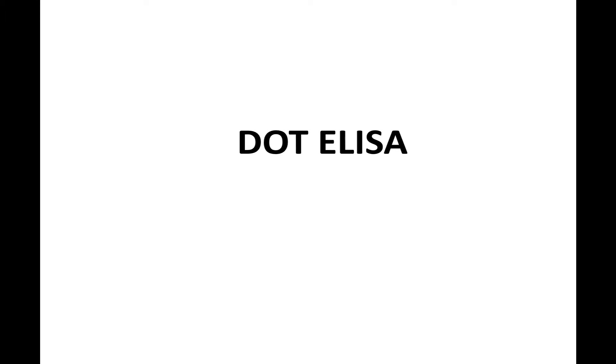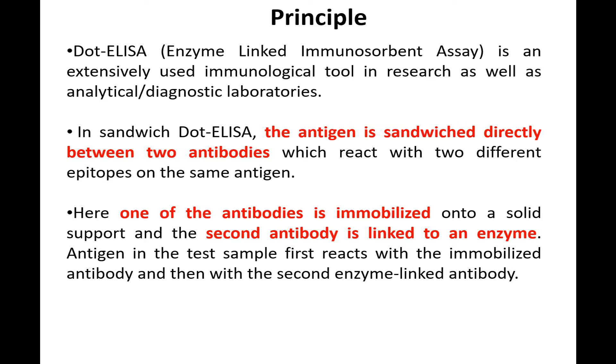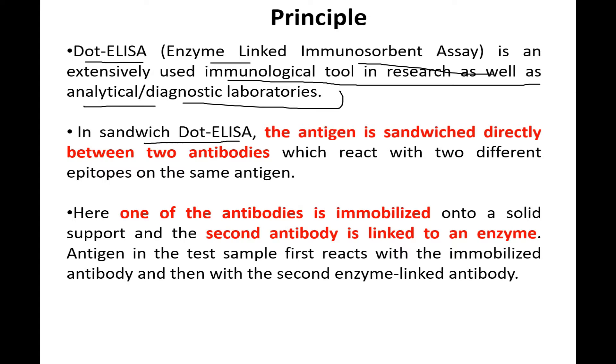Welcome back to the channel. In this video we'll talk about Dot ELISA. Before talking about the steps, I'll introduce what Dot ELISA is and why we use it. Dot ELISA is simply an enzyme-linked immunosorbent assay, which is an extensively used immunological tool in research as well as in analytical and diagnostic laboratories. In sandwich Dot ELISA, the antigen is sandwiched directly between two antibodies that react with two different epitopes on the same antigen.